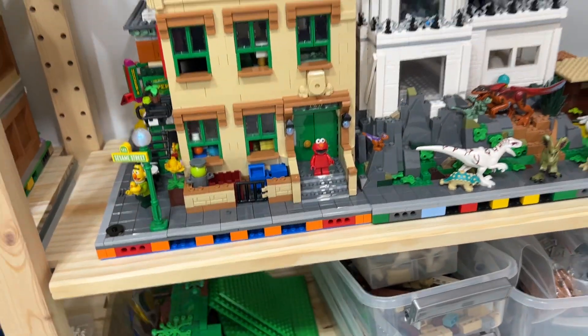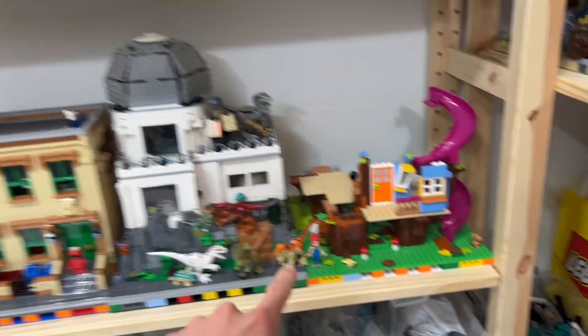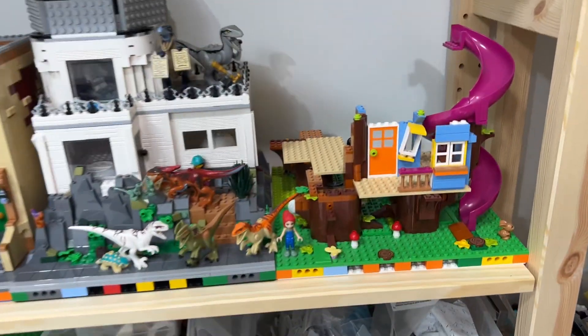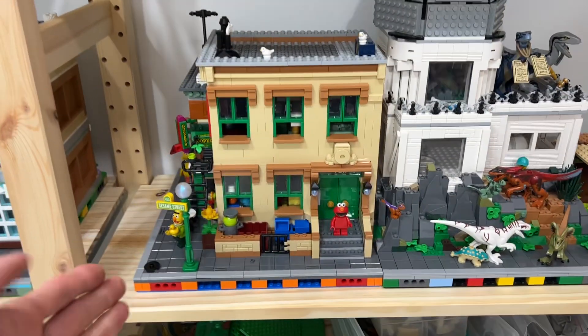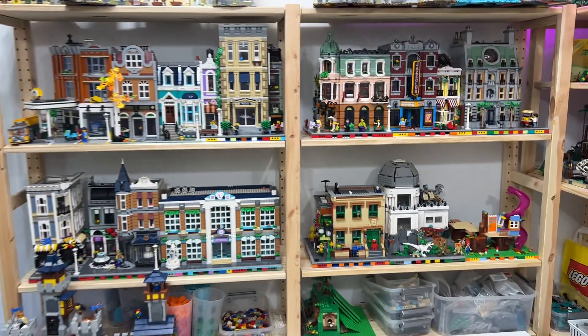Tada — we have a good little city! This was a custom build. I'm also working on building a treehouse, combining three sets into a big facade, but turning it into a modular building versus a straight one-sided facade — so that's going to be a full 360 build just like this one. And there we go — that's Sesame Street added to my LEGO city!